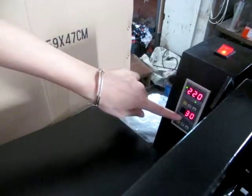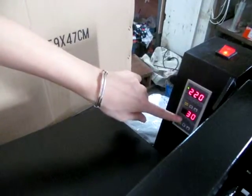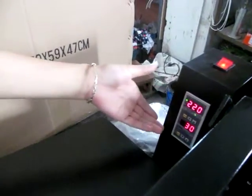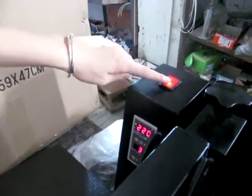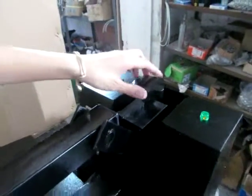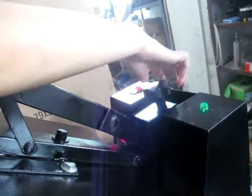You can see this light just turned off. Now the temperature and time settings are finished. This is the power button, and this is the pressure adjustment button. If you want to decrease the pressure, we adjust this button anti-clockwise.